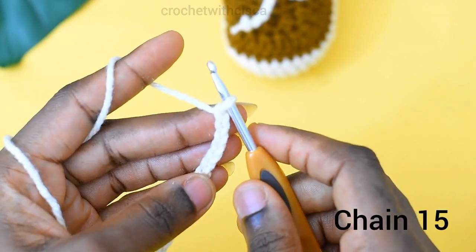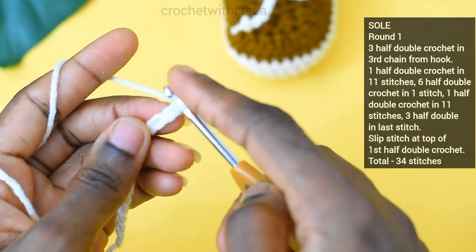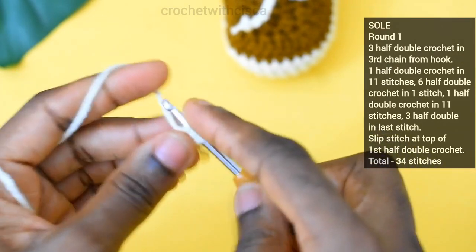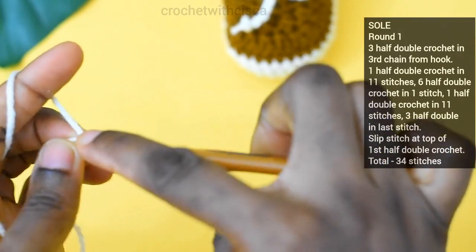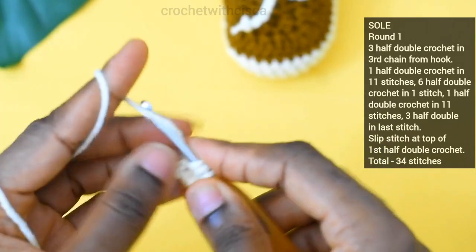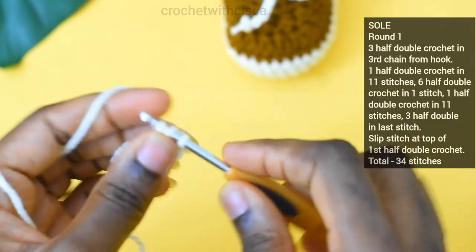After chaining 15, the next thing I'm going to do is move to the third chain from the hook — one, two, three — and I'm going to be doing three half double crochet in that stitch. So I've done the first half double crochet, here is the second, and then here is the third.